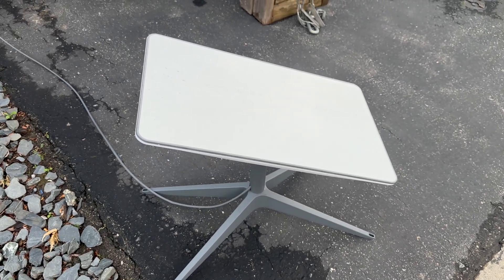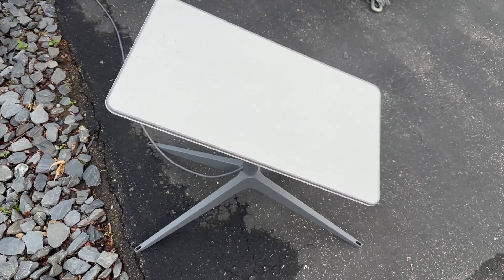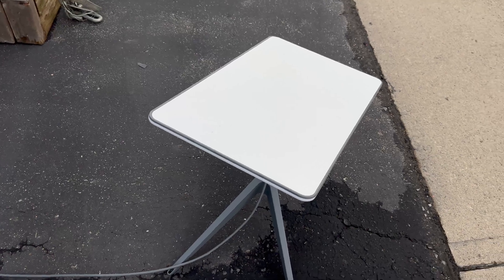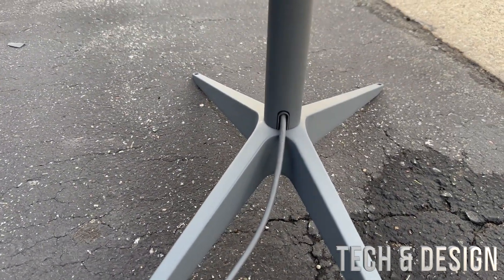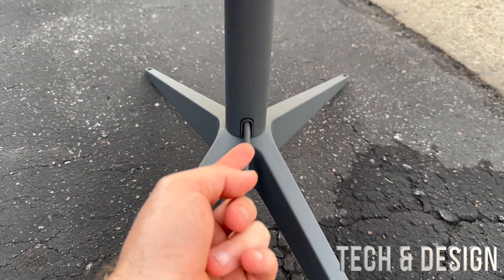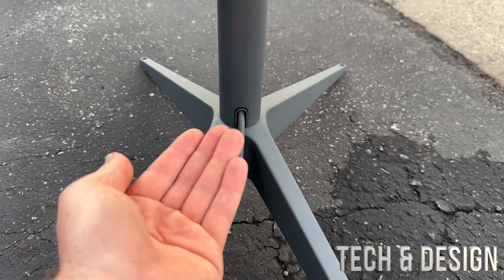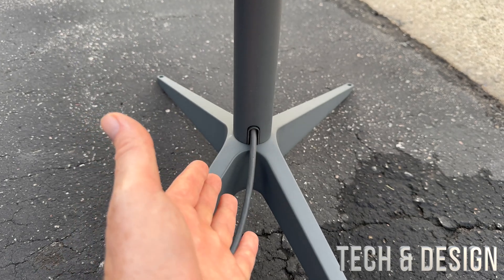Then I tried rebooting the dish itself, and that gave me a message that it wasn't connected. That's when I started looking at the cables. The main cable I thought was fully connected wasn't — I had to push it extra hard just a little bit more to get it to pop in properly, and finally it worked.